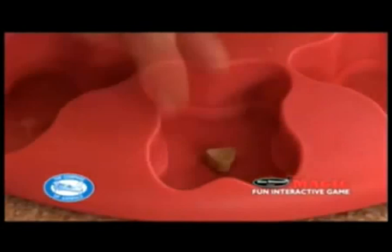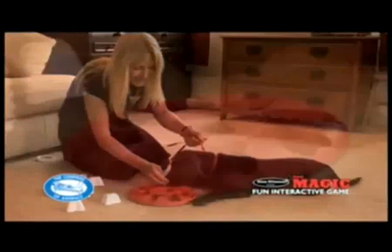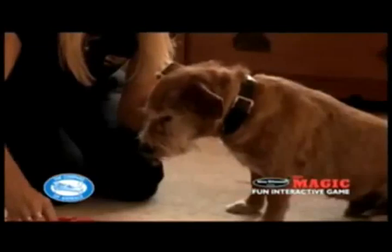If your dog hasn't dislodged the bone within, say, a minute, remove it to maintain his motivation. Place the treat and sit the bone horizontally across the gap rather than allowing it to fit into its vertical fit. This way, the bone should be easily dislodged by even the shyest of dogs. Then repeat until confident, and then place the bone correctly and repeat as earlier.